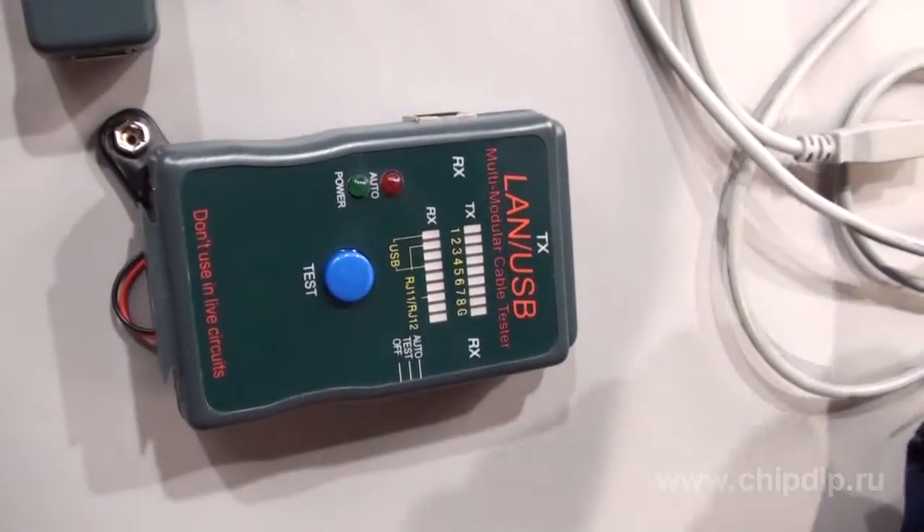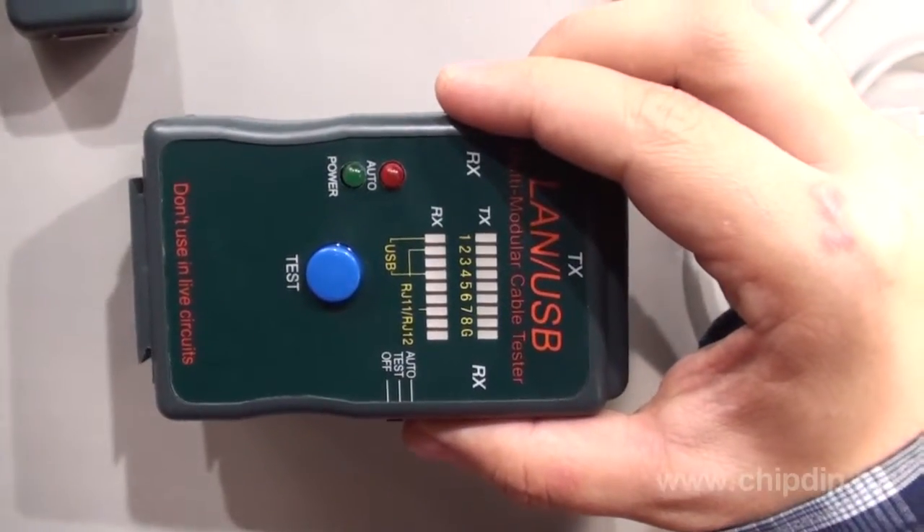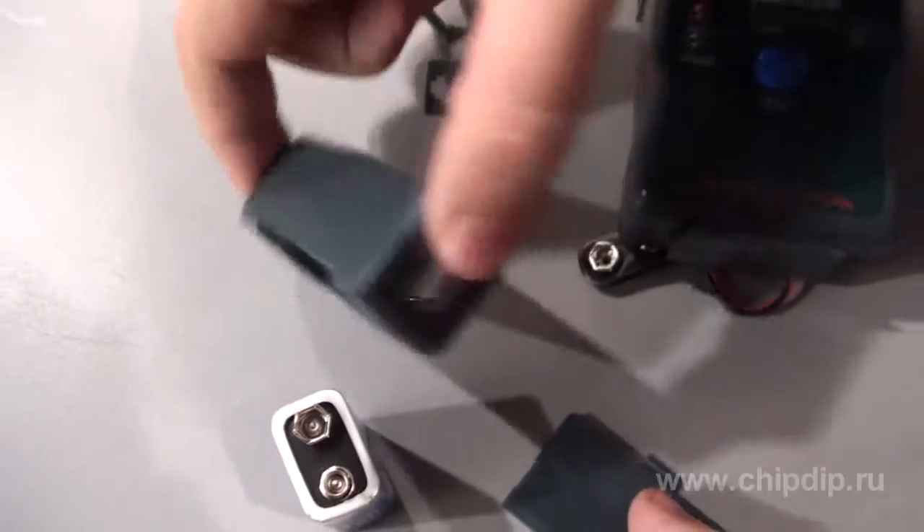NC-T2 is a portable LAN tester for the checkup of cable operability. Along with the tester NC-T2 itself, the external terminator and the RJ-11 and RJ-12 adapters are supplied.